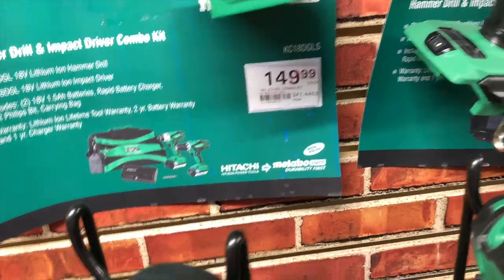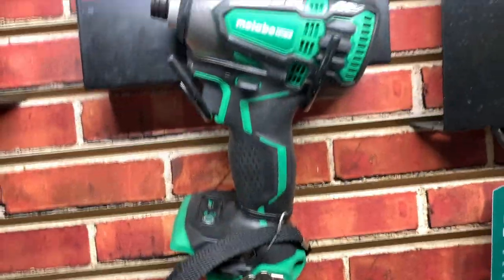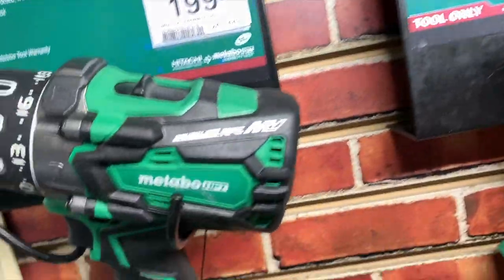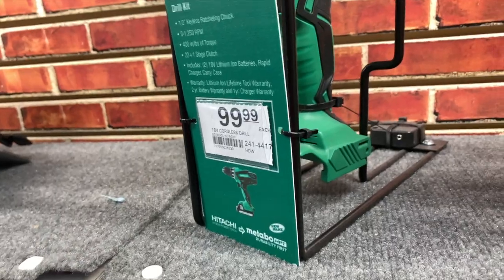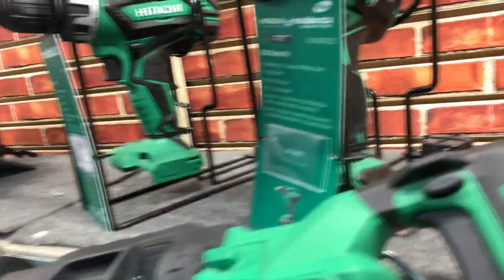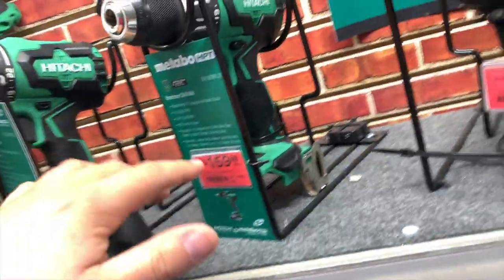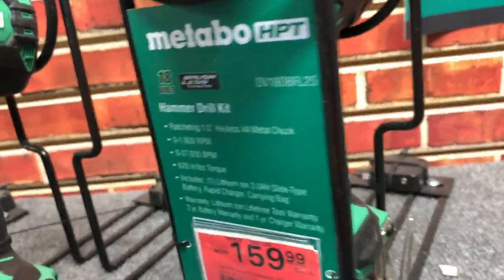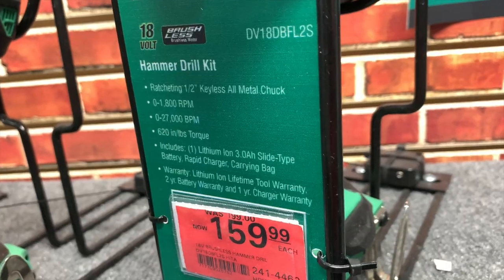$150 for the brushed kit — the impact's missing but there's the drill driver. The triple hammer HPT — I'm assuming that's brushless — $204 for that. $200 for their brushless hammer drill. $100 for the drill driver — I think that comes with the battery. The brushless kit, the price is missing. That is a drill driver only. $160 for the hammer drill kit — three amp hour battery, rapid charger, and bag.